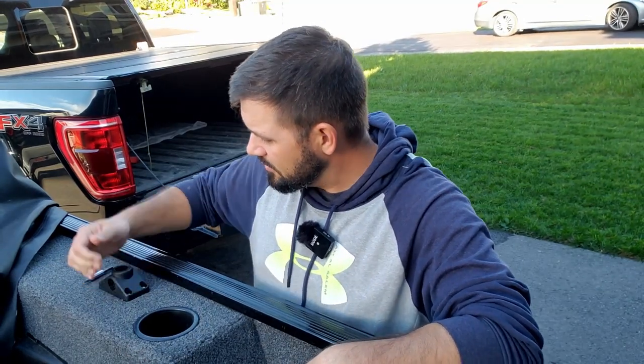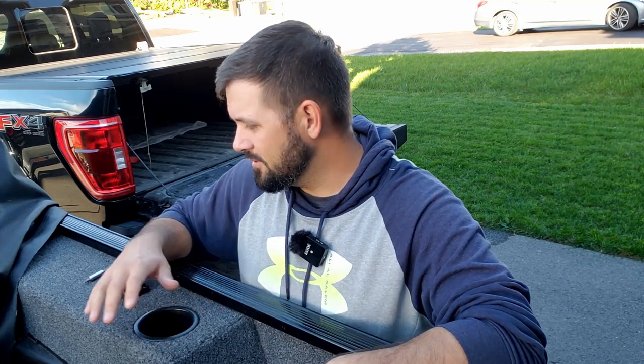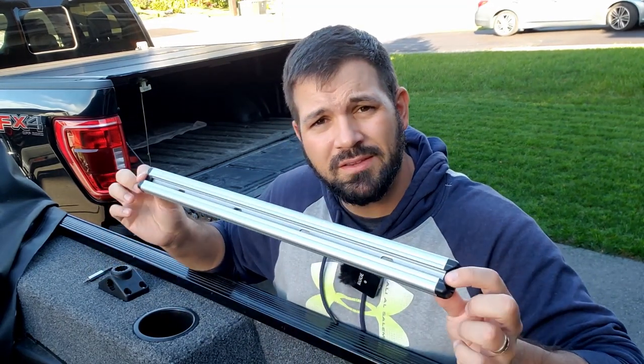In some of the episodes I filmed in my boat this year, you'd have seen me use these Scotty rod holder mounts. While they work just fine, having these things here is not ideal. You can't move them — they're pretty stationary. And to be honest, this one right behind the driver's seat is kind of in the way. So I went out to a local store called Marine Outfitters and picked up this Railblazer stuff.